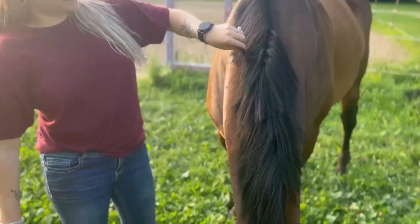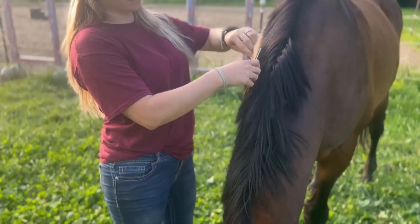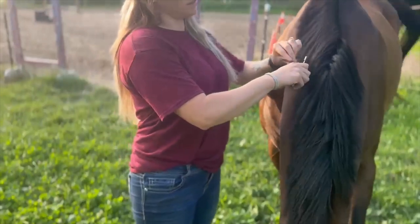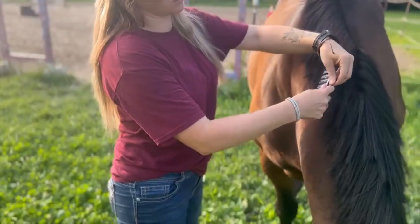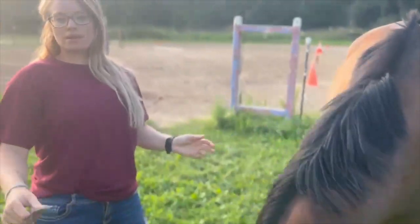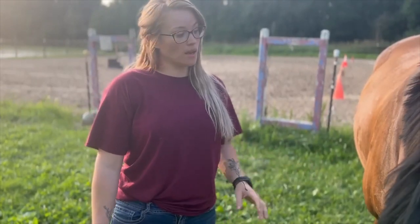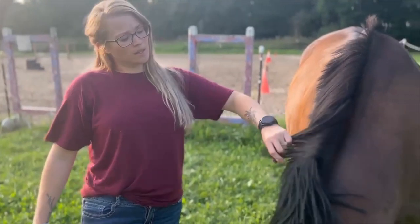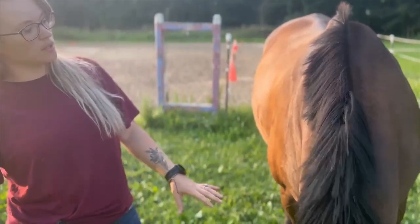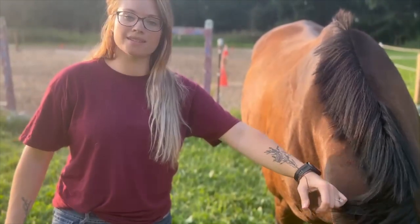You take a small section — it doesn't have to be too big. You wrap it around the comb, hold it, and you pull normally, so you get some hair out. Basically, what it does is thins out the hair. It can shorten it some depending on what you like in a mane. I like my horse's mane a little bit shorter — it's not super short, but he's got a thick mane, so it just helps to keep it shorter. I show him normally during the summer. And that's really it — that is how to pull a mane.